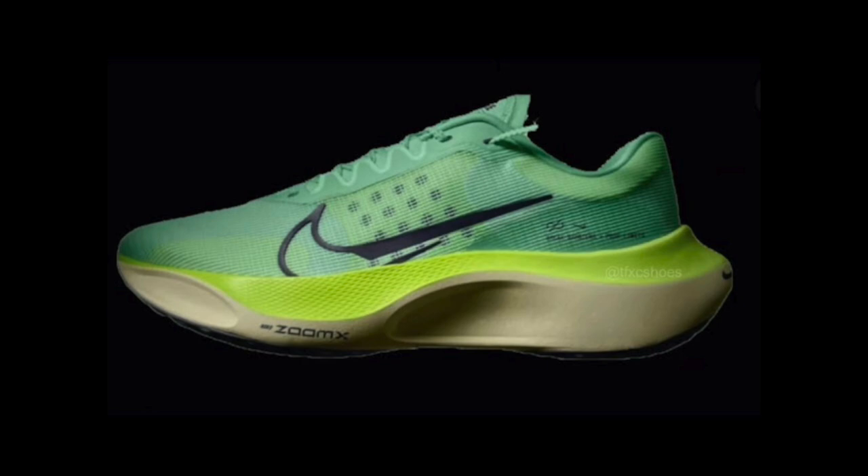Comment your thoughts if you have tried any of Nike's training shoes and what you think they're like, and also what you think the best training shoes on the market right now are. This video covers one new shoe where this could change entirely, and that is the Zoom Fly 5, which has had a complete redesign and upgrade since the Zoom Fly 4.